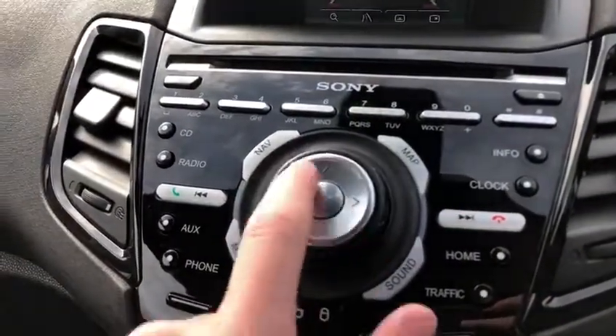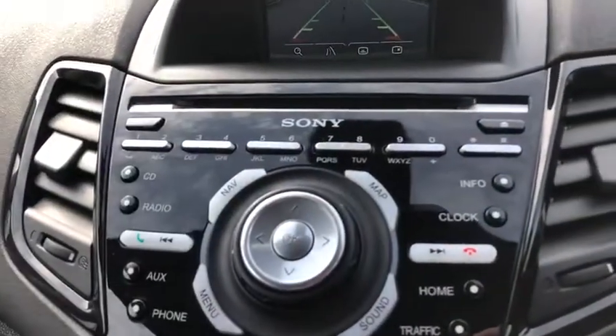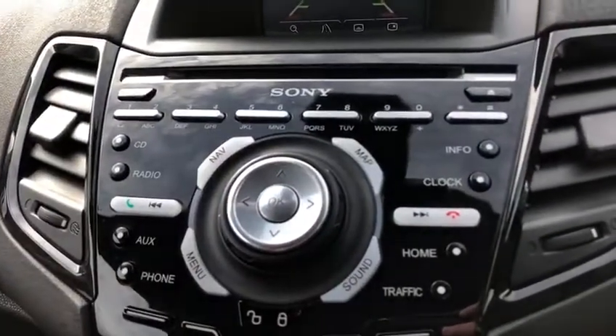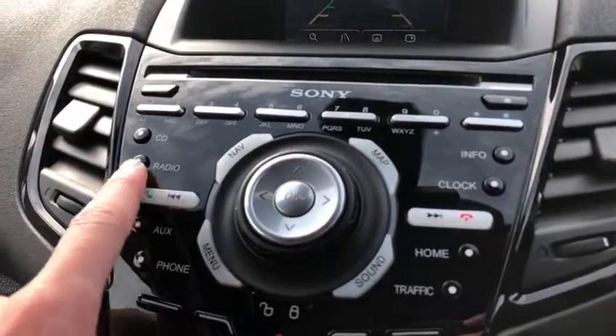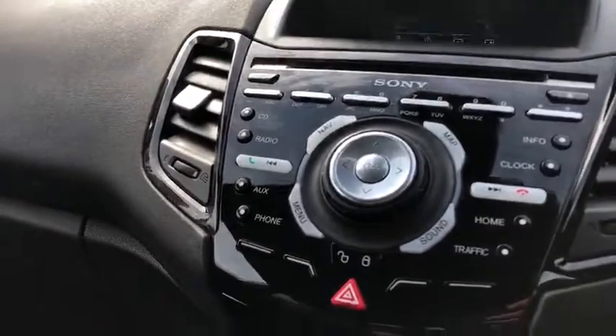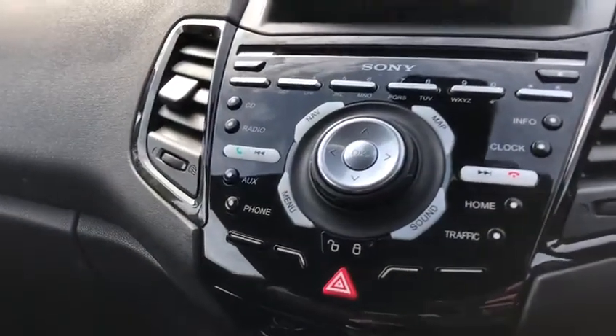The colour screen is very nice. This audio button here turns the volume up and down, and you can also scroll through sources. We've also got navigation on this model — very nice — and pressing into it shows your radio options: FM, AM, and DAB radio, all those types.